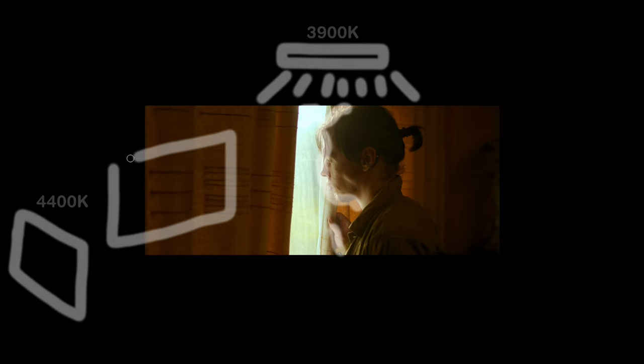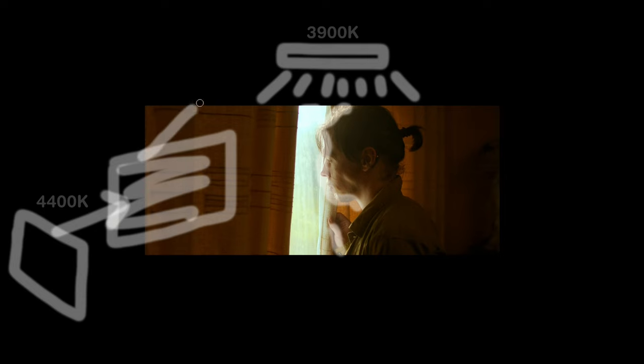For our second light, we had another Light Panels Gemini unit set to about 4400 Kelvin. This means we're not getting quite the same warmth as our backlight and main light, because if the sun were bouncing off the floor you'd expect it to be a bit cooler — not the same temperature. This one is bouncing into our polyester shimmery bed sheet material, bringing up the exposure on the curtains, extending our key, and giving the effect of sunlight bouncing off the floor.